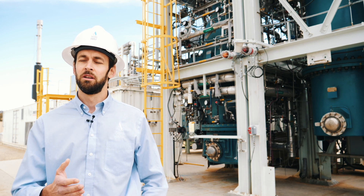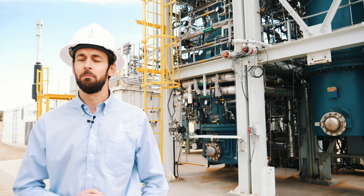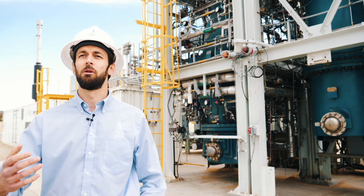So some of the slag, stone, and metals will actually collect at the bottom, and we're able to remove those from the process.